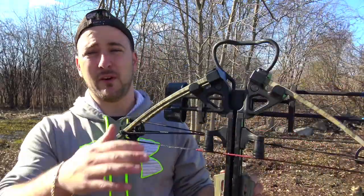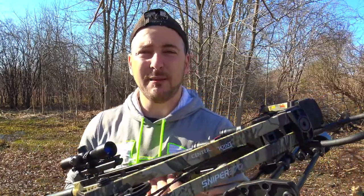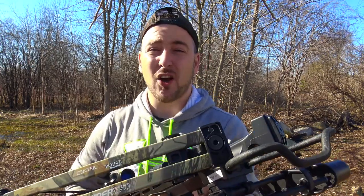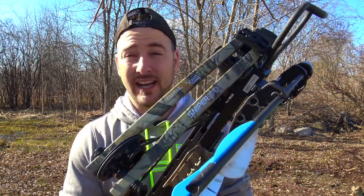The overall length of this crossbow from top to bottom is about 36.5 inches. It has a limb-to-limb measurement of 21.5 inches, and when it's cocked back, it's 18 inches. That is amazing for anybody who hunts out of a tree stand, out of a ground blind, or anywhere. If you're going into thick brush after those big bucks, you need something that's not going to snag, and this might be it.